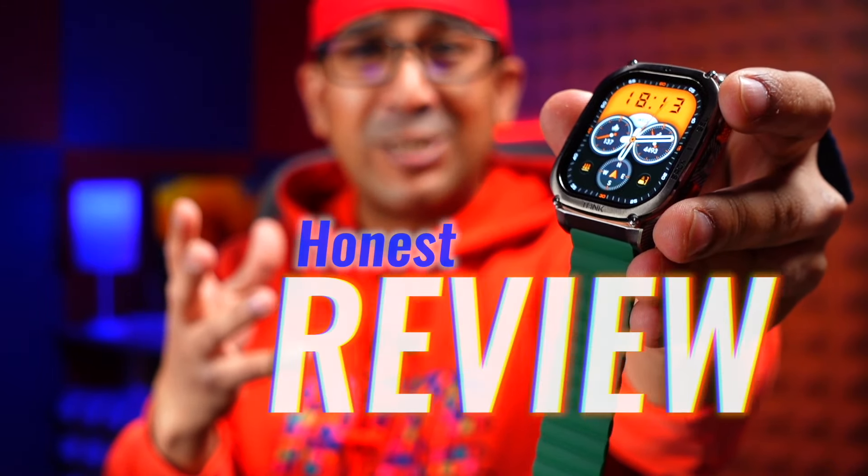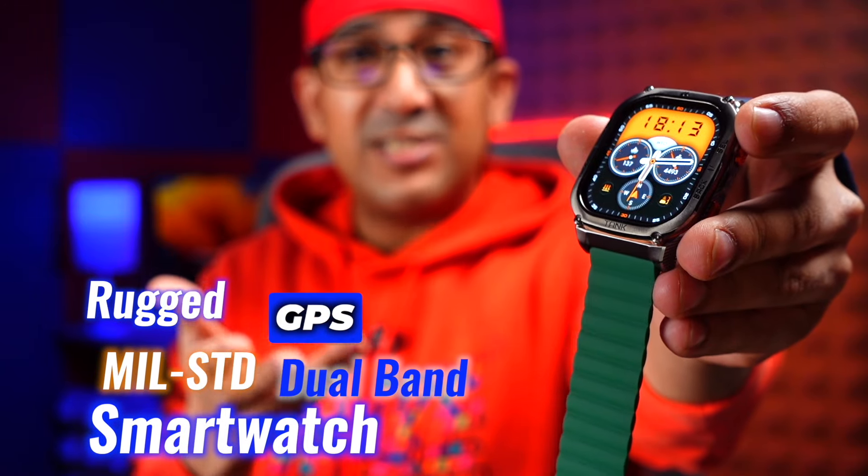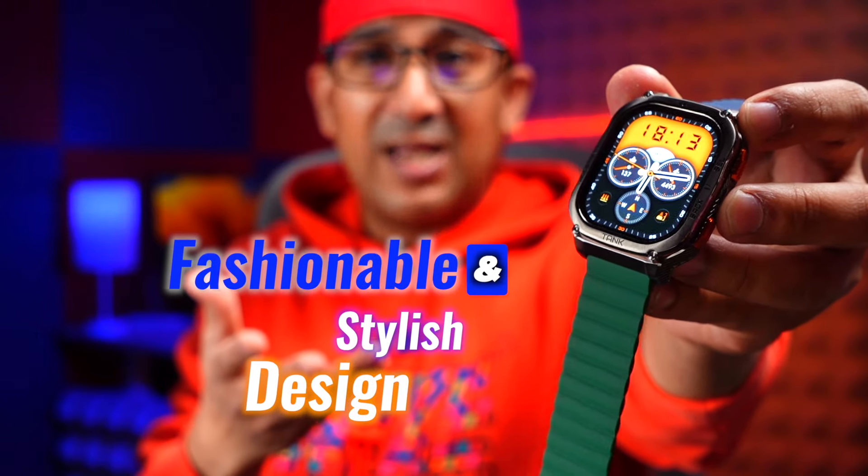Welcome to another honest review video. Today we are going to talk about the Cospet Tank M3 Ultra — a rugged military-standard dual-band GPS smartwatch that is also very fashionable, coming with a very stylish design. The regular price of the Cospet Tank M3 Ultra is $149.99 USD.